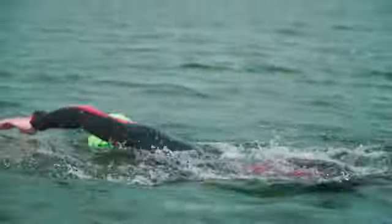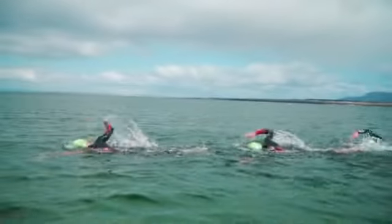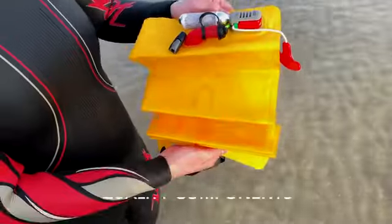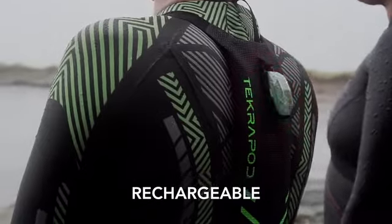We needed something new, something radical, so we developed the Tecropod. Here's how it works. Tecropod has three components: the backpack, the internal bladder, and a high-powered strobe light.